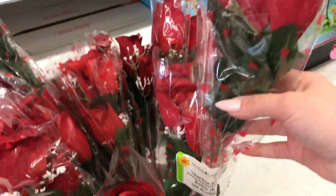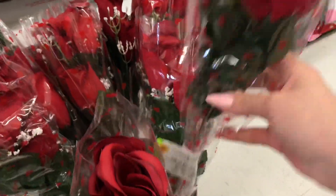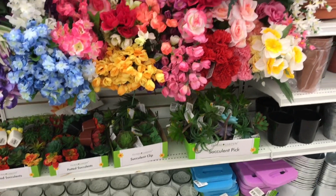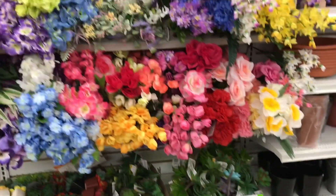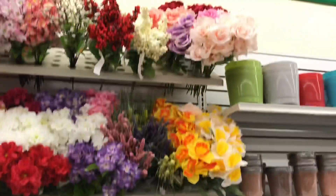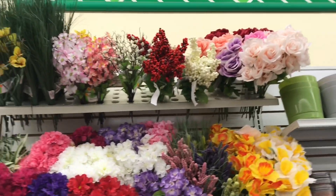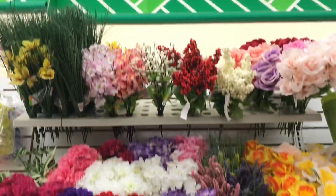Oh, I haven't seen these before — that's cutely packaged. Some of the stores have these new flowers and then some don't. I love the roses up top, they're just so pretty.